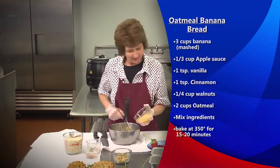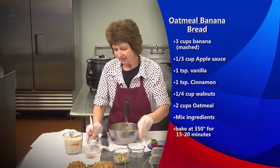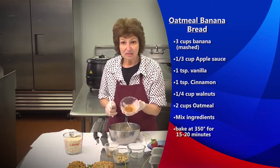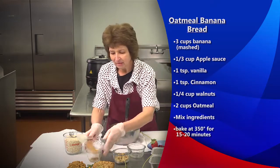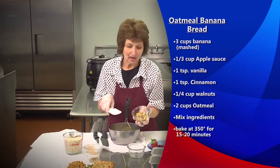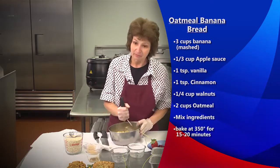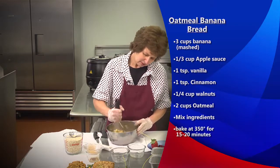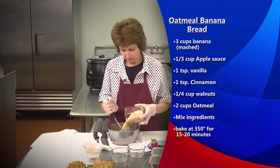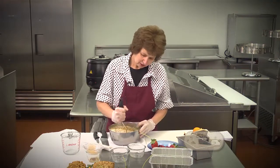It's going to take a third of a cup of applesauce — I used unsweetened. Then a teaspoon of vanilla, a teaspoon of cinnamon. You can dump all this in at one time. It calls for raisins since this is a healthy banana bread, but I'm going to use some walnuts in mine. It also calls for two cups of oats, or oatmeal — whichever you want to call it. We're going to stir it all up real quick so the cinnamon doesn't lump.